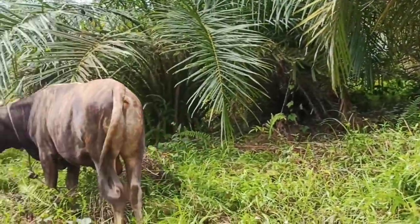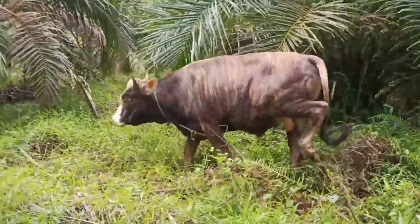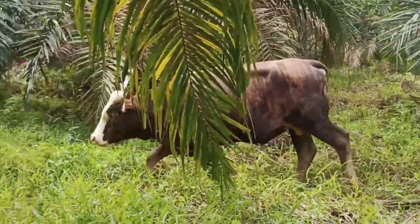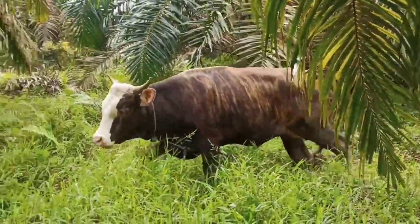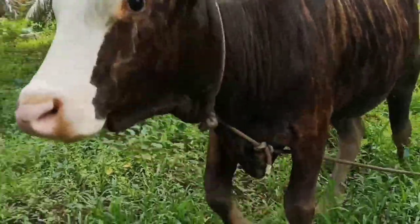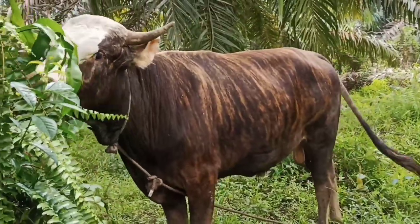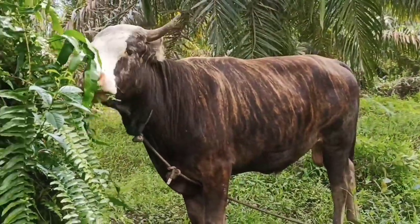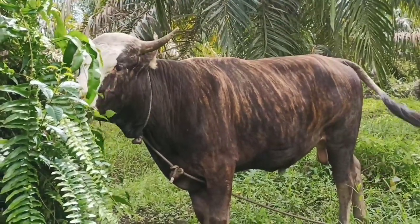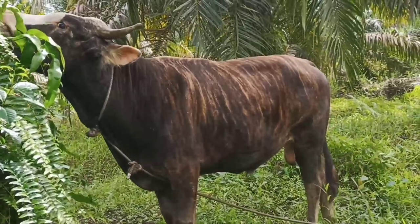Bibitnya sapi ini guys, sapi jantan. Ini sapi bali boy, karena ada taik lalatnya di hidungnya guys. Warna kulitnya warna-warni, belang-belang, seperti zebra.